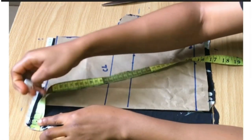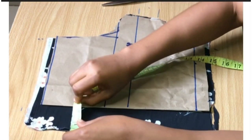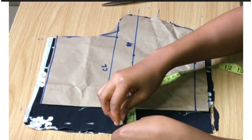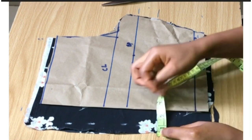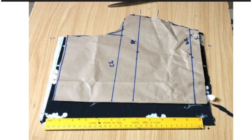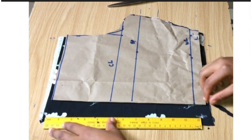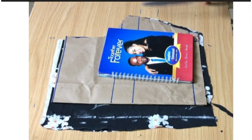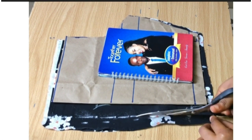I'm going to be tracing out one inch downward, then connecting all the points I made on the fabric with my ruler in a straight line, and then I'm going to cut it out.